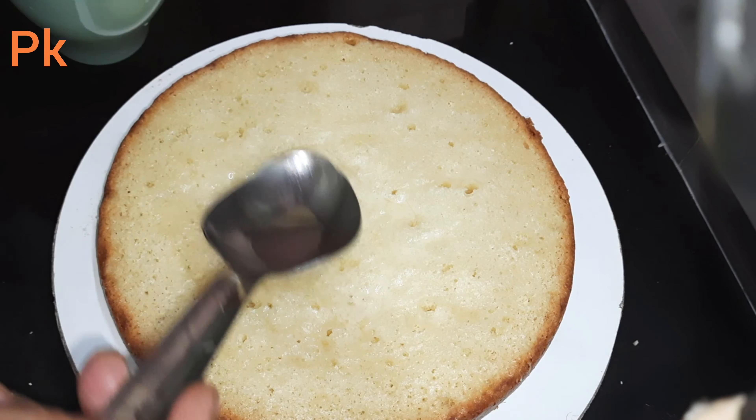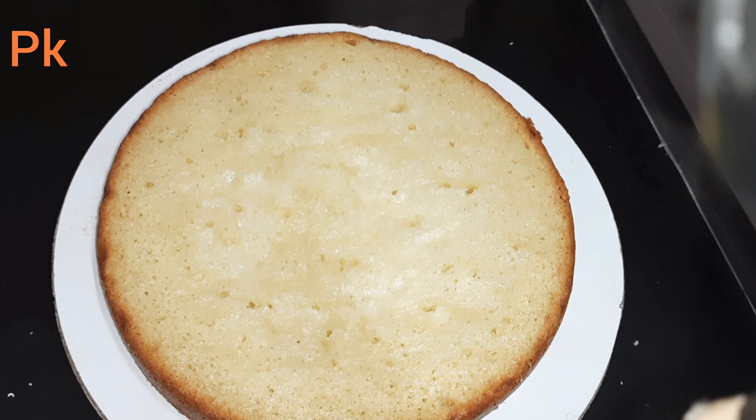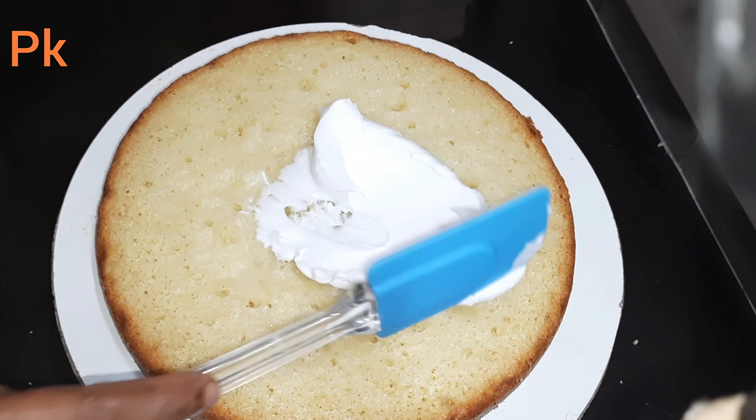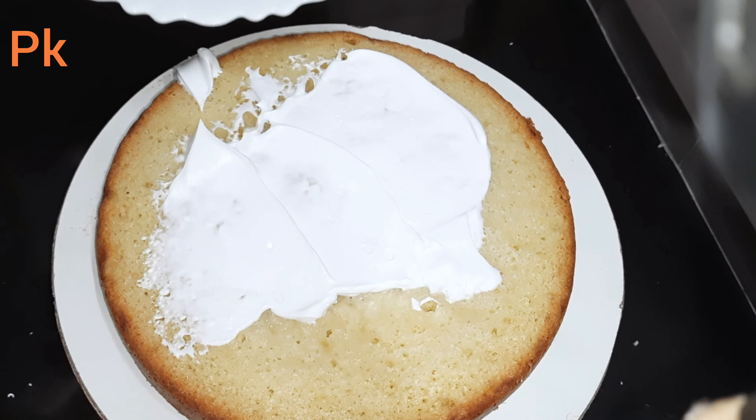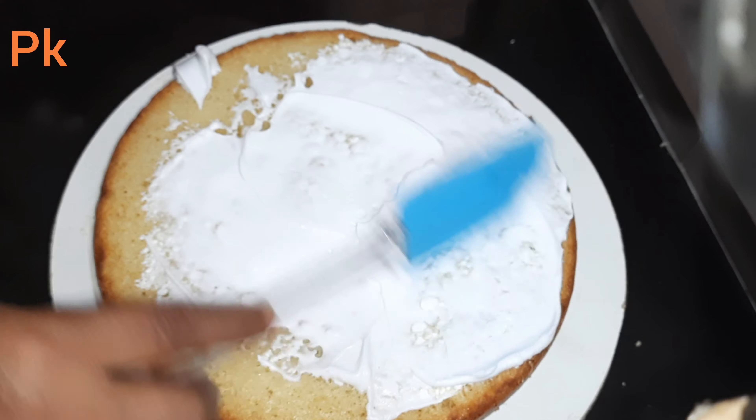Make sure you enjoy the video. Make sure you add the sponge to the cake. Make sure you add the cream. I'm going to cut it over.